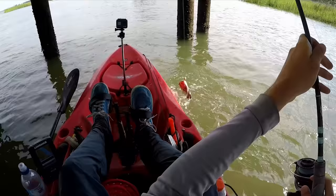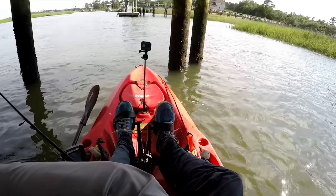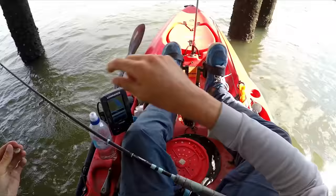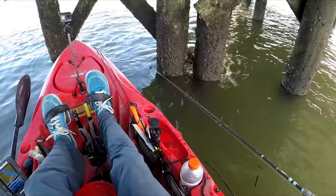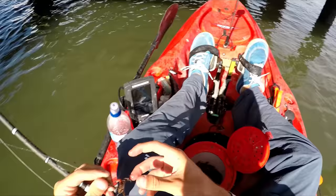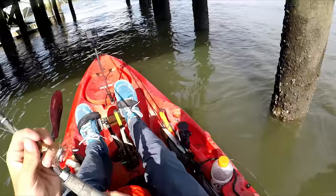We got a little one — third fish of the day. The current's going that way, so I'm casting here and letting it float to the piling. That's the smallest one of the day, probably 10 inches. The reason why I like to fish the pilings that are grouped up together is because there's more of a break in the current. In between grouped pilings there's less current, and fish like to sit there. It's that simple.